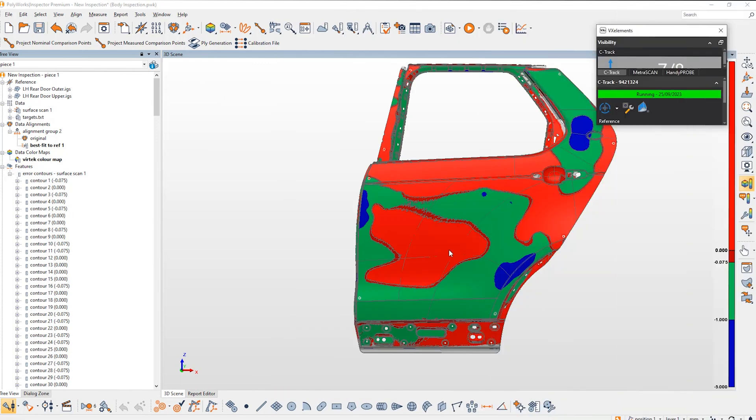Another application we can use the Vertec system for is to help guide our probe points. Rather than just having Polyworks give an audio tone to tell you how close or far you are from the points, or looking back at the screen, we can actually have these points projected onto our part and get visual guidance straight away — so we know exactly where to go to be probing these comparison points.